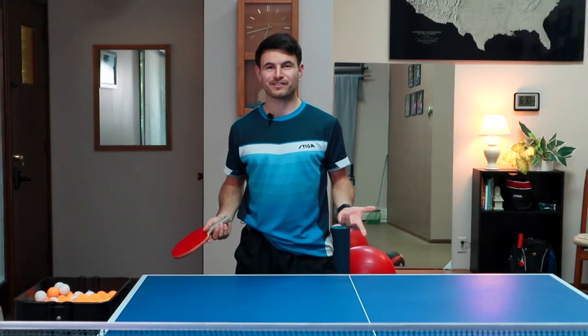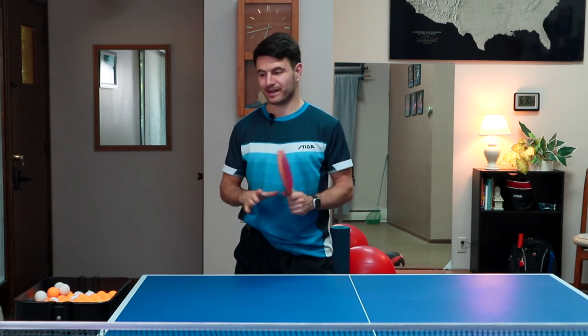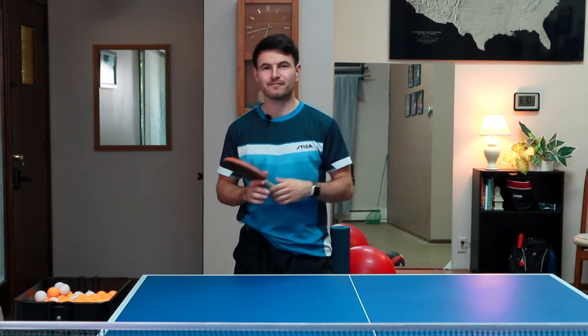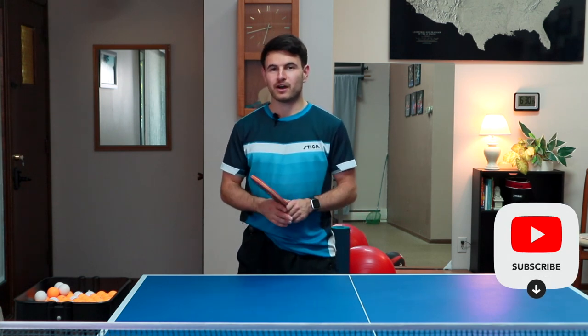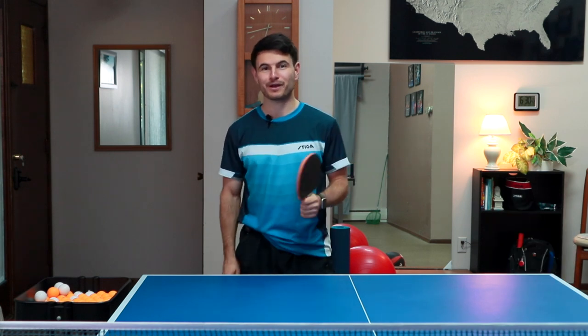Alright, that's the video on the forehand flip. I hope you enjoyed it and I hope I covered everything. If you have any more questions, just leave them down in the comment section. I really try to answer all of them and get back to you guys. Hope you enjoyed this video — more to come.